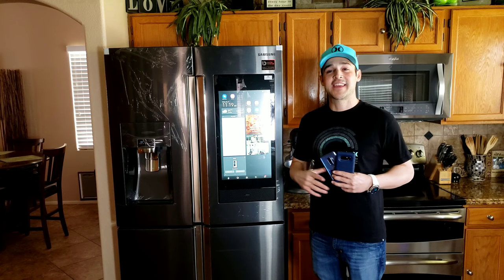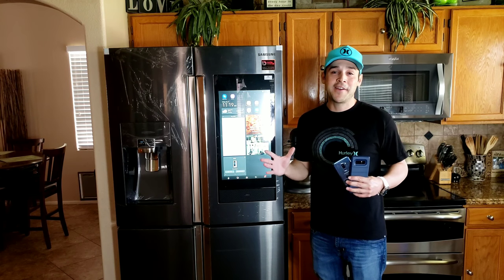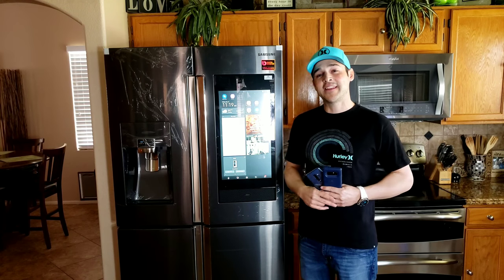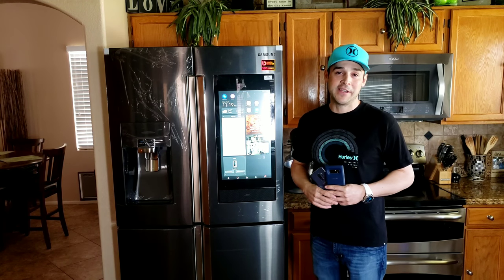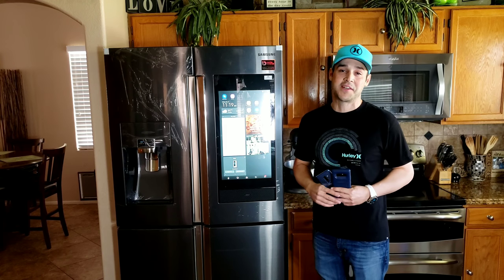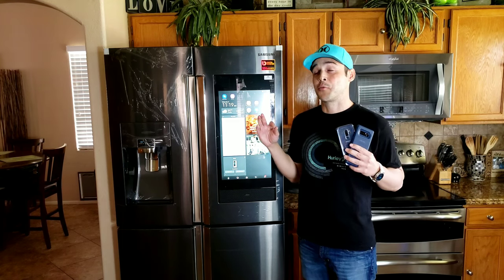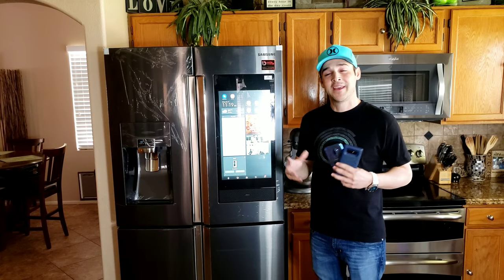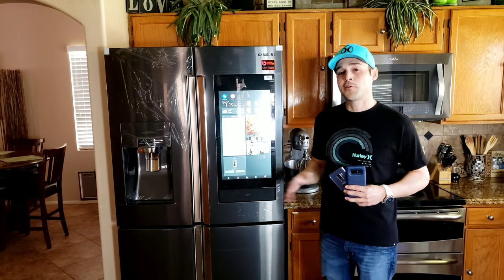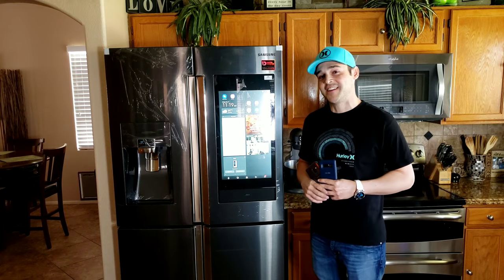Today we're taking it to the kitchen, and who's better to do it with than Samsung? If you've watched my latest QLED Q9 videos, you know that 2018 is a big year for Samsung. They have some really cool products out, none better than the 4-Door Flex 2018.